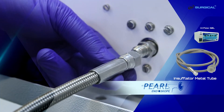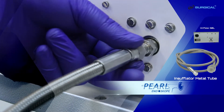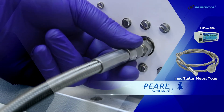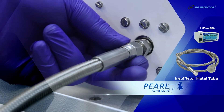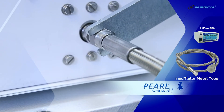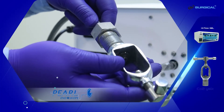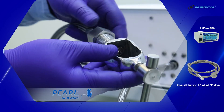This side is connected as shown. It is connected properly with the use of this wrench. The insufflator metal tube is connected to the CO2 yoke like this.